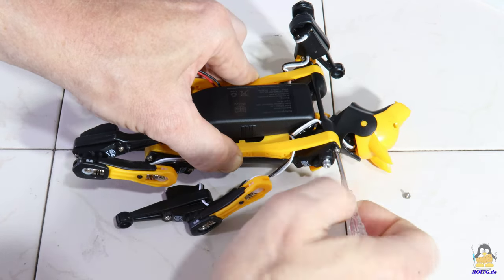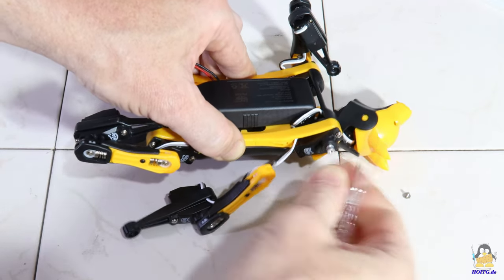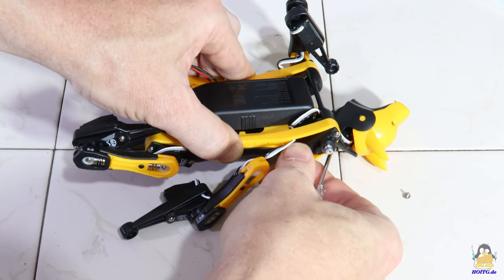The second point is the small screwdriver. With that it is a bit tricky to tighten the screws with the self-tapping threads. At least that's easier when you do it for a second time.